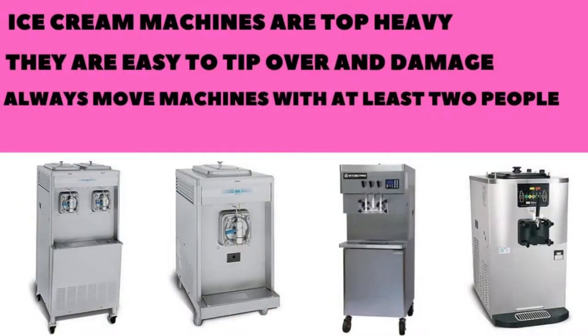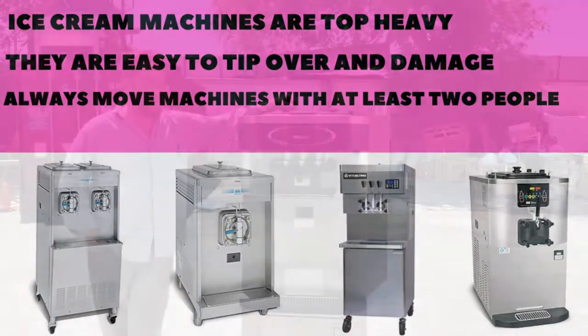Ice cream machines are top-heavy. It is very easy to tip your machine over and damage it. You should always move machines with at least two people.